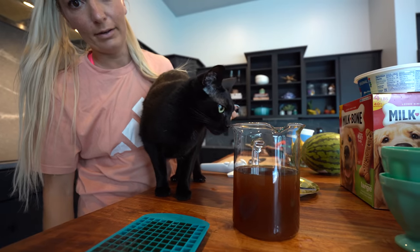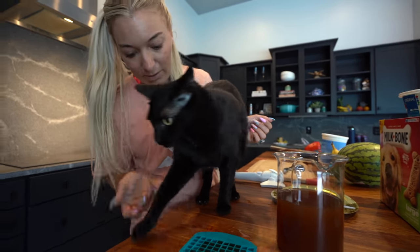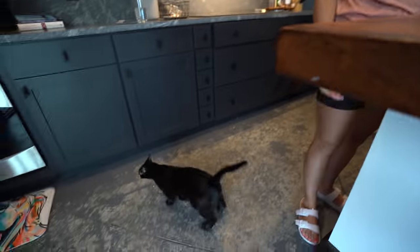Of course she wants it in a big cup. Oh, there's literally some right here and you stepped in it. Maybe not. Yup, she's done.